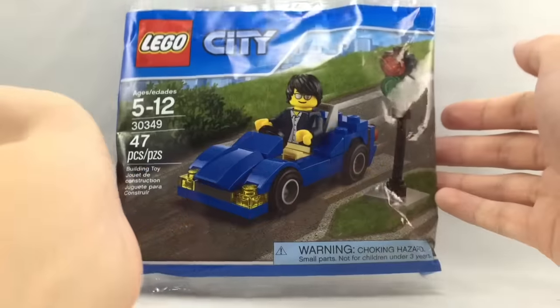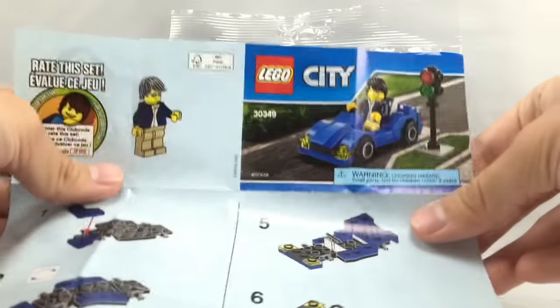Here's the polybag packaging, with one instruction booklet, which has a nice advertisement for the 2016 Prison Island sets.